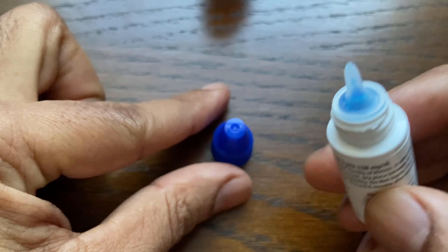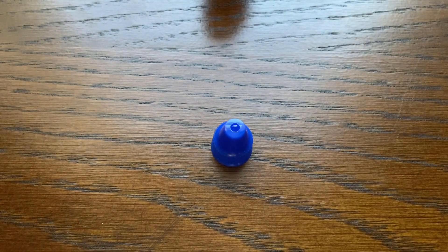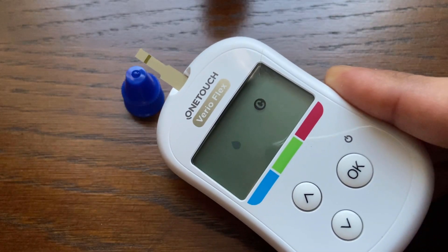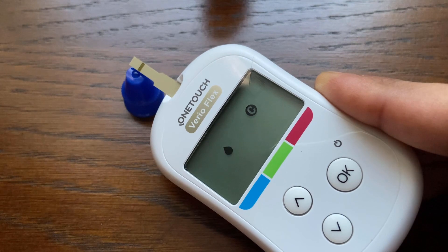Next, squeeze a drop into the small well on the top of the cap or onto another clean non-absorbent surface. Touch the channel on the side of the test strip to the control solution and wait for the channel to fill completely.